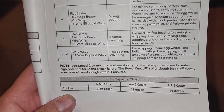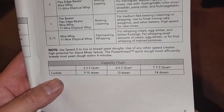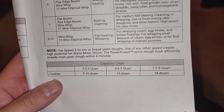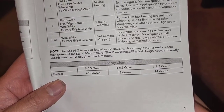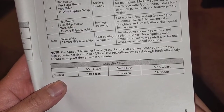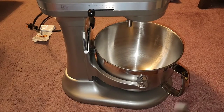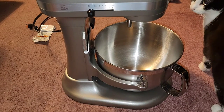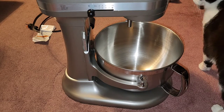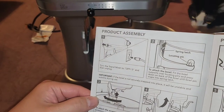The spiral dough hook efficiently kneads most yeast doughs within four minutes. For capacity: 9 to 10 dozen cookies fits a 5 to 5.5-quart bowl; 13 dozen fits six to 6.5-quart — which is this one; and 14 dozen fits a 7 to 7.5-quart bowl.